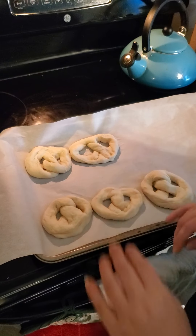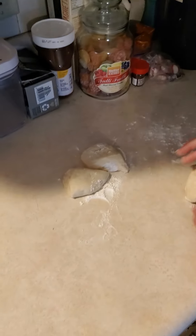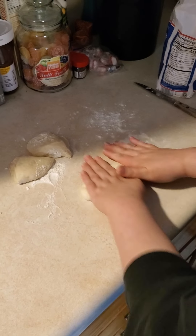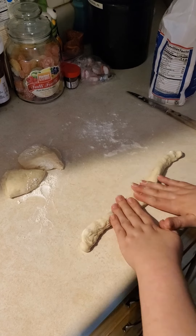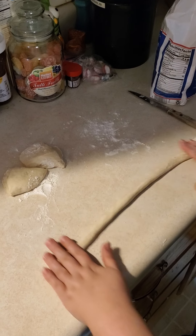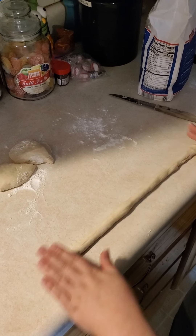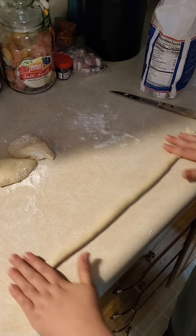Now, Wren, do you know anyone in the family that's just ape about pretzels? I've already been told I'm not allowed to have any of these. Who told you this? Willow, our daughter. She yelled it — her exact words were, 'I'm going to eat them all.' So somebody might be excited about this.